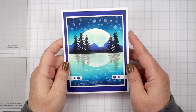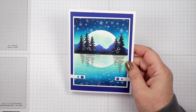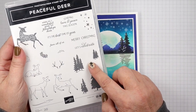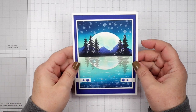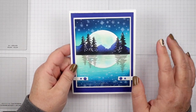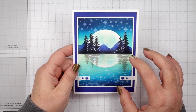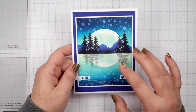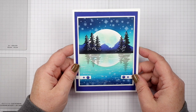Hello stampers, do I have a fun scene for you today! I'm using the trees out of the Peaceful Deer stamp set. We're going to be creating a reflection card that's super easy to do. I think you're going to be amazed at how simple this card is to create — it looks really evolved but it's not when you break it down step by step.